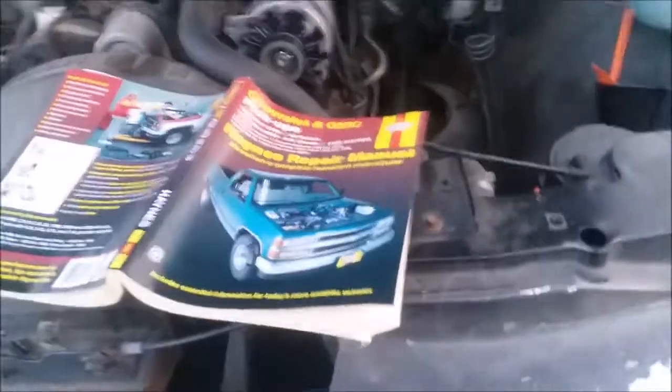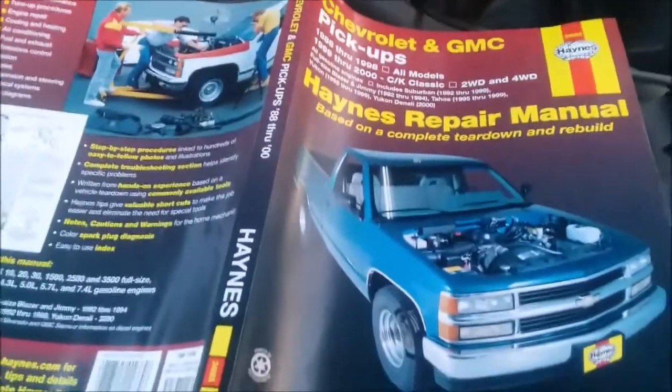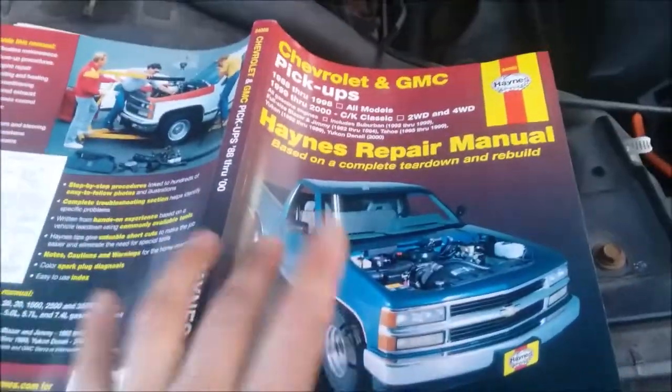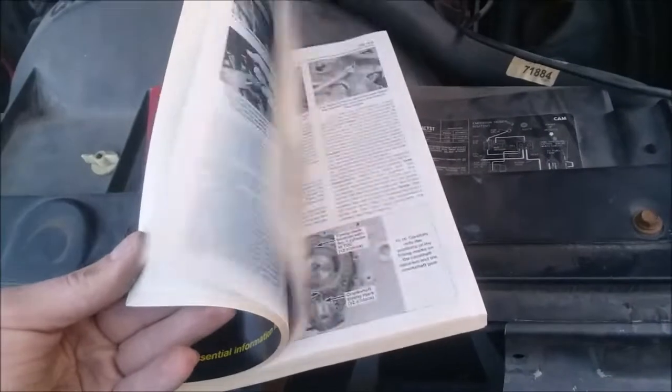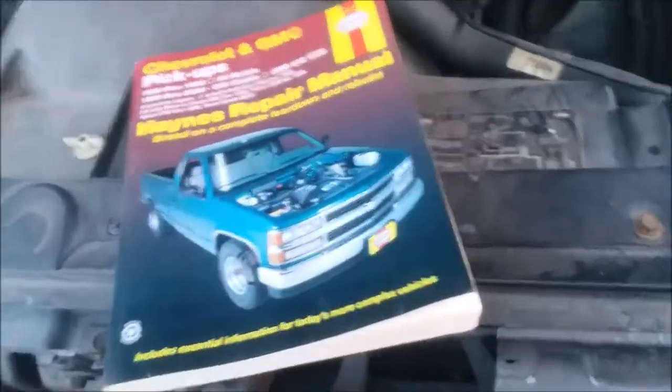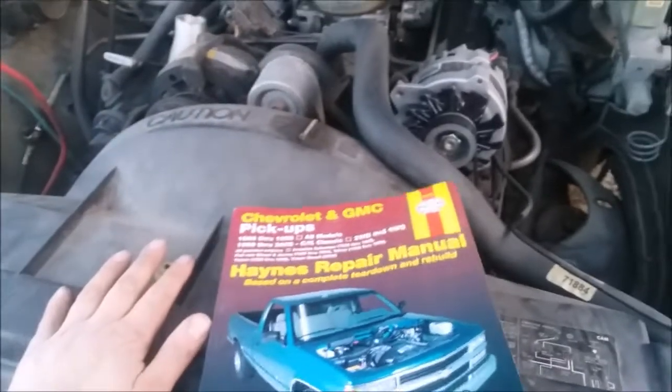When you do get one of these trucks, they're going to be pretty old. My suggestion — go to AutoZone and pick yourself up one of these Haynes repair manuals. I'm going to tell you, these things are invaluable. Lots of great information on how to do even just simple repairs on your truck. This was a big help when I replaced a water pump on this truck two years ago.